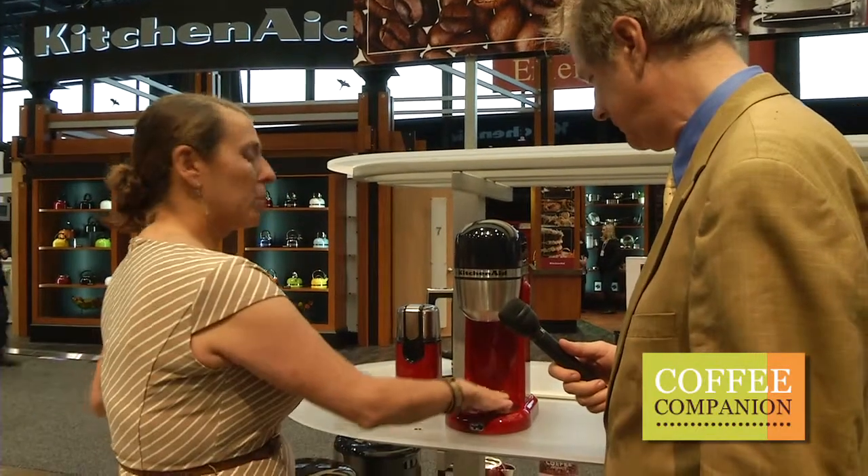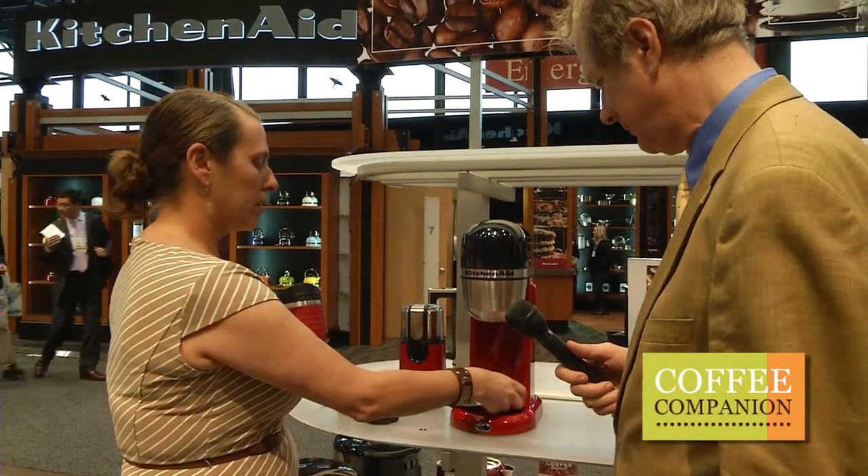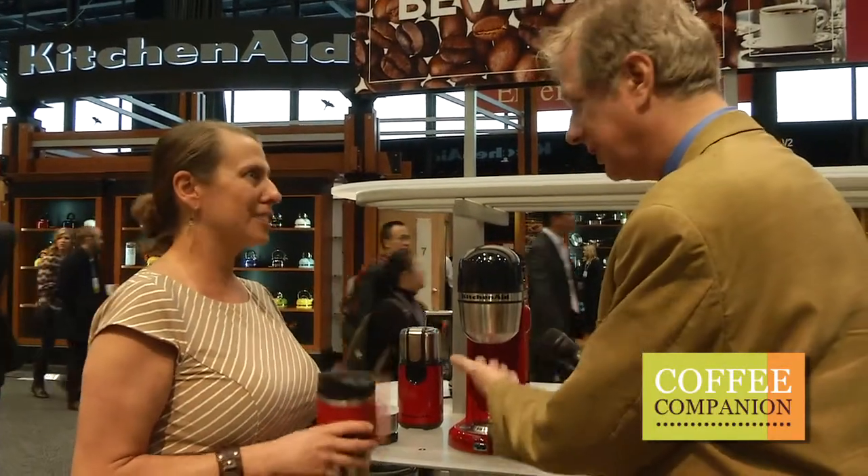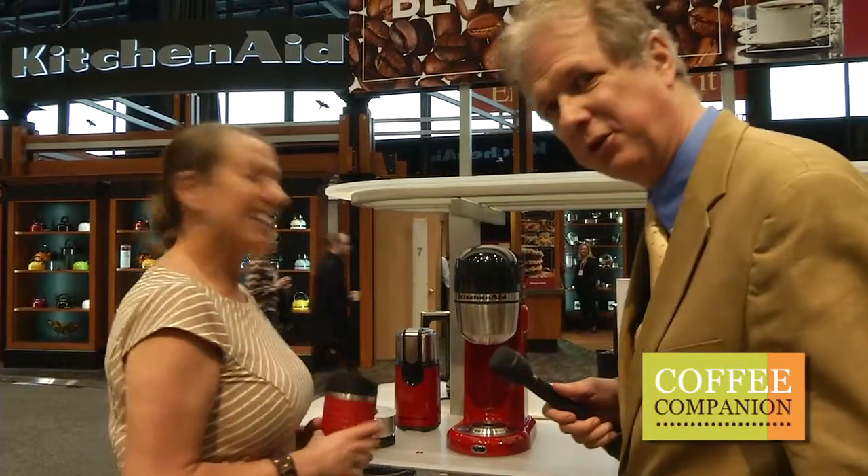Also, if you want to use it for a weekend juice, you flip this over and put your favorite mug there to make the purest coffee. It raises it up so it doesn't — yes, absolutely — the fall isn't so severe.